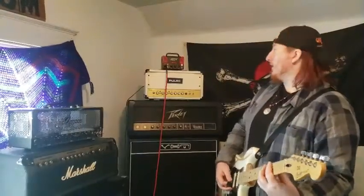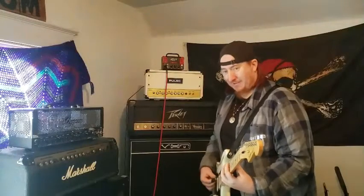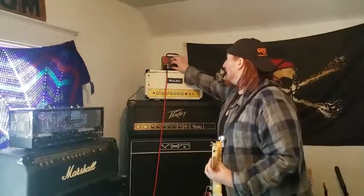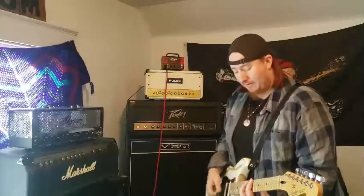Anyway, back to the amp — I got distracted. It sounds really good. The clean channel, I mean, it doesn't really get super crunchy, but you can really push the gain and just get that nice breakup.